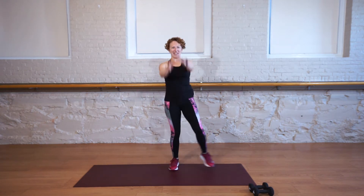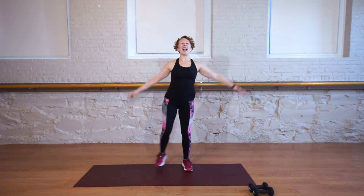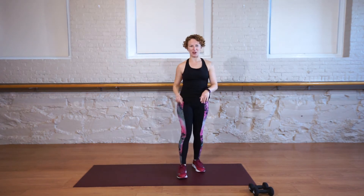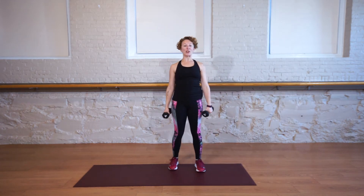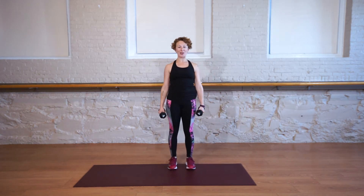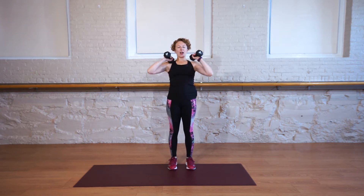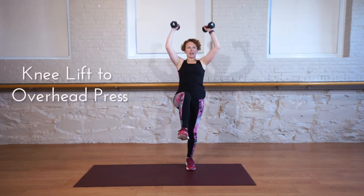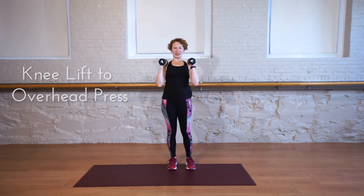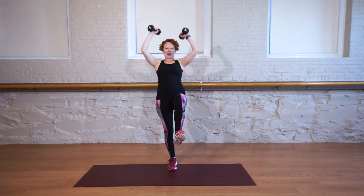Let's do one more to each side, and rest. Grab your weights for the first exercise. We're starting with a slow knee lift and an overhead press. You're gonna have your elbows wrapped in, hands right here. You're going to lift your knee and press the arms up and slowly lower.